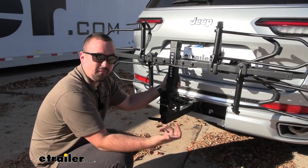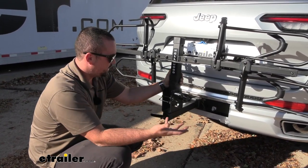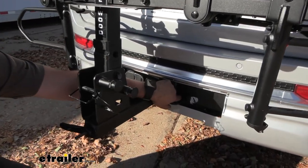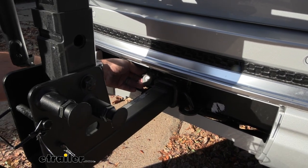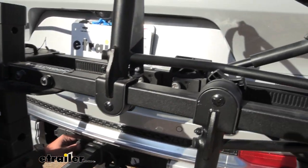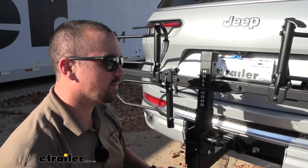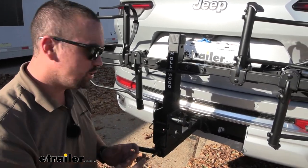E-bikes are expensive, so you want to keep them secure and protected from theft. They've done a good job here — they give you a locking pin mechanism so when the bike rack is on, you can lock it in place and no one can take the whole rack. The frame mount also locks with a key, so once you've ratcheted it down, no one can just take your bike. There are no cables to deal with — it's all key-alike, so one key does the job.